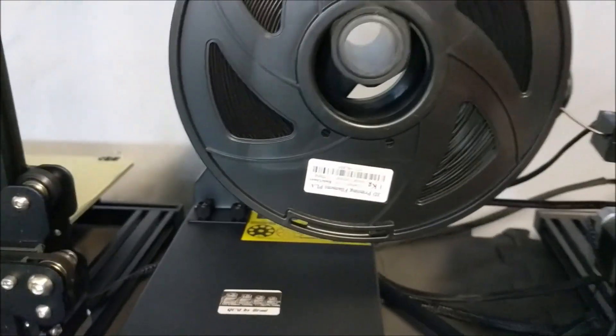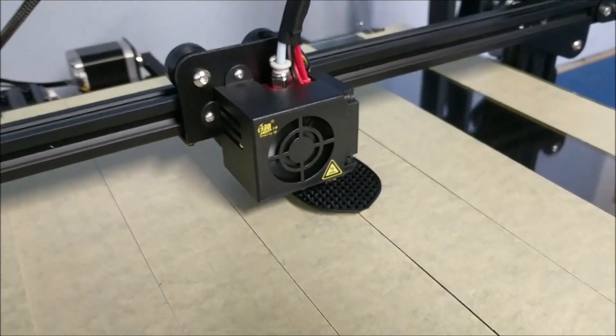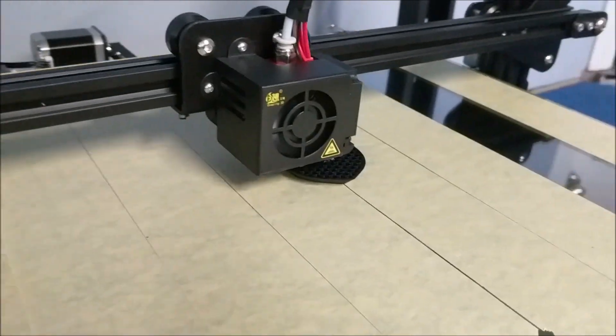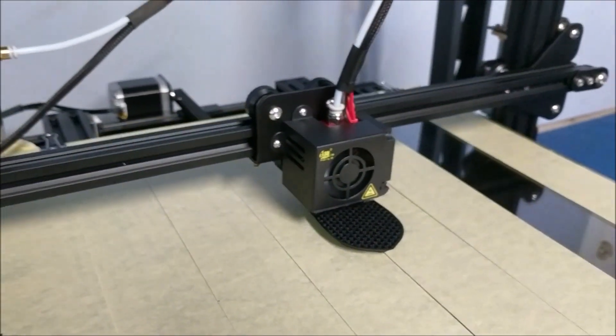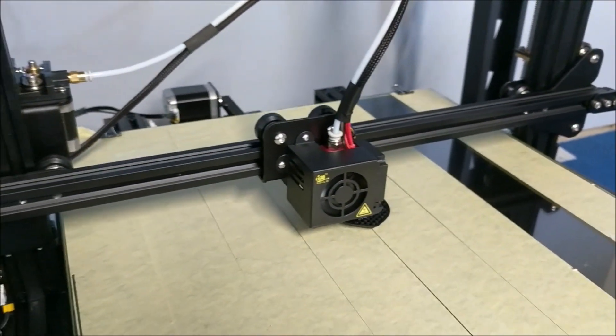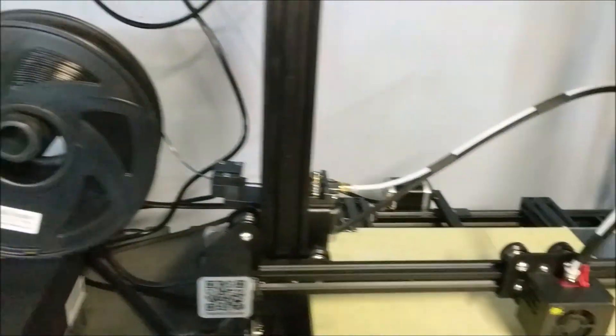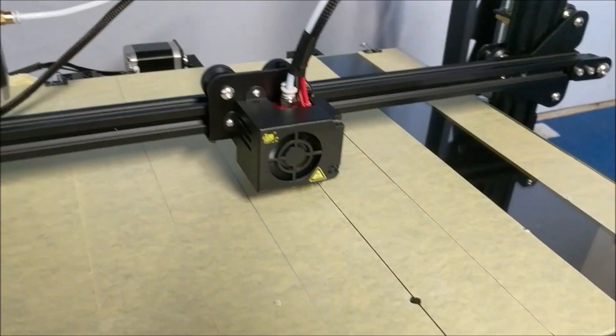This is the Ziltek PLA that we're printing on the same exact machine as all the other ones are going to be tested on — a CR-10 S4. We're going to test the other two brands and I'm going to show you guys what it looks like and how different they are, or the same, whatever.